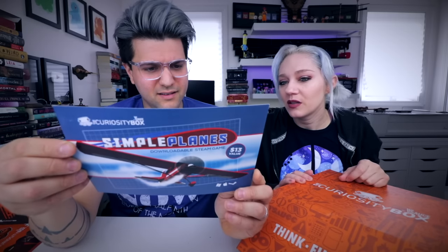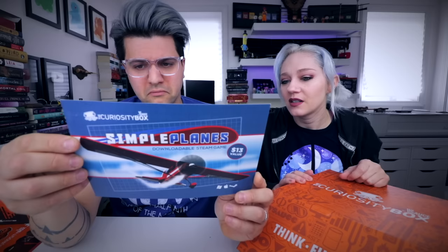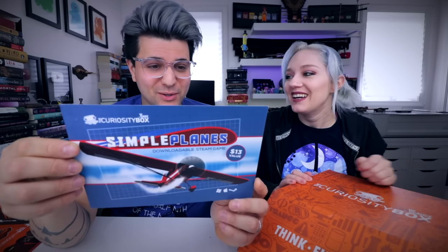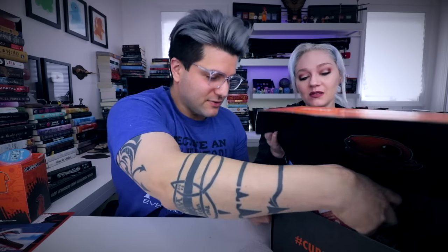Downloadable Steam game — oh cool! Build your planes from scratch. You have the tools you'll need to bring any airplane to life — build airplanes by snapping parts together, designing wing sections and that. I'm not gonna show the key off, but that's cool dude — a free Steam game! $13 value. I mean, it's not something you'd probably ever play normally, but I would mess around with it.